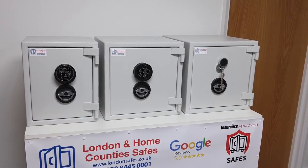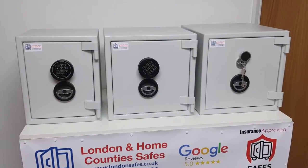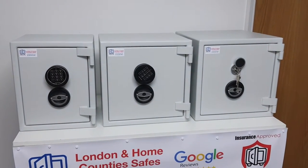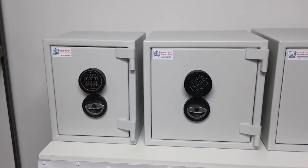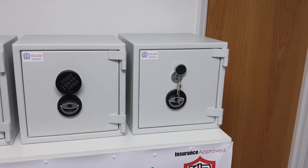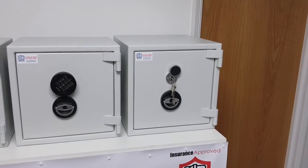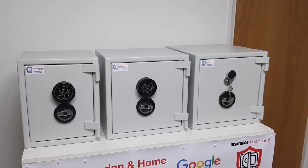Available in a choice of seven different sizes and with a digital keypad or with key locking as the locking options. In front of us here today we have on the extreme left the size one, in the middle the size two — both with the digital keypad — and then as an example we move up to the size three, which has a key lock instead of the digital keypad, but also available with a digital keypad.